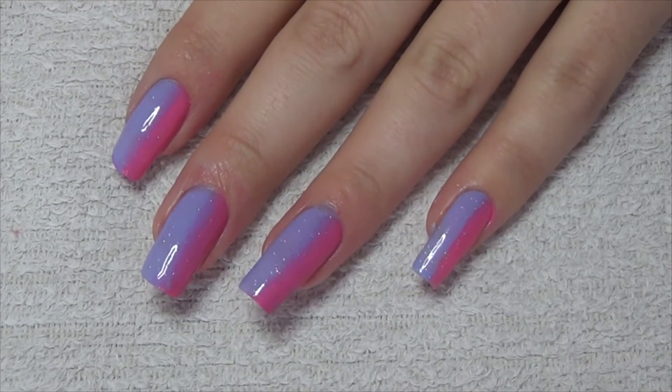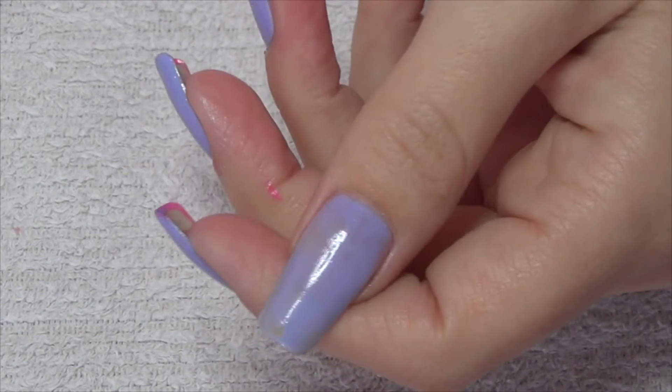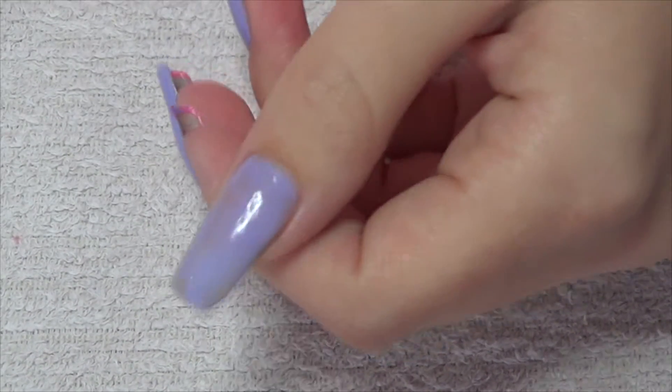For this week's nail art, I'm going to do some sponging for the background. I've just done one coat of purple — it's just to give a little bit of a base before I sponge over the top. And then I'm doing pink and purple together.